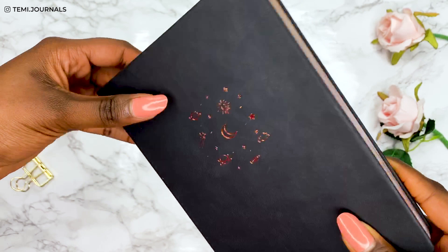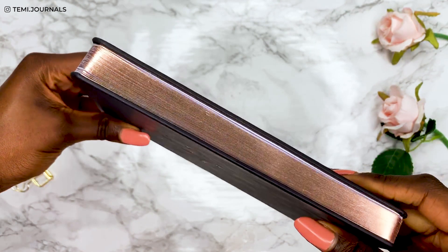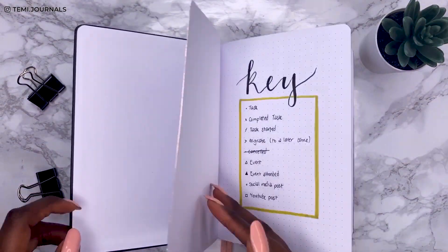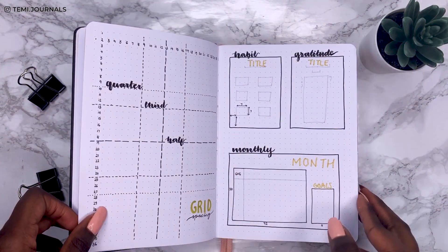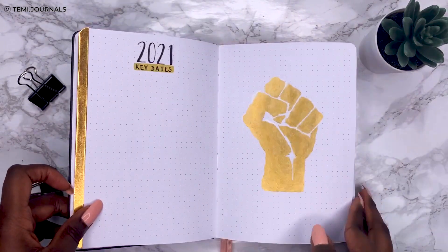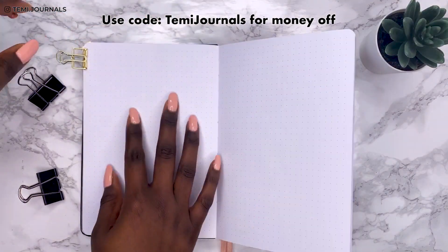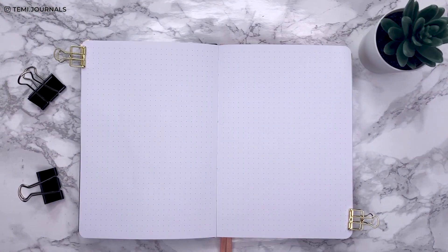Hey guys, I'm coming at you with this brand new beautiful journal. If you haven't seen my bullet journal migration video, I set up all these beginning spreads — I'll link that in the description box. If you're interested in this notebook, I've got a 10% discount code, so definitely take advantage of that. Here we go with my July plan with me.